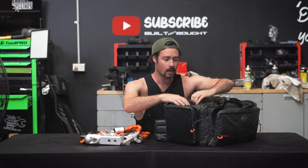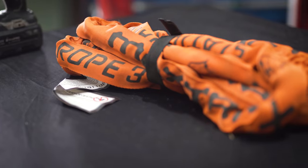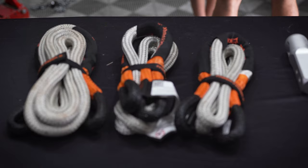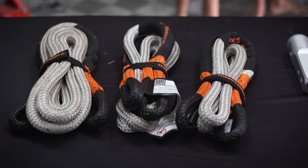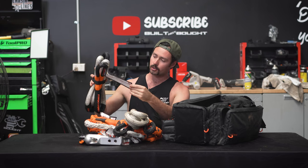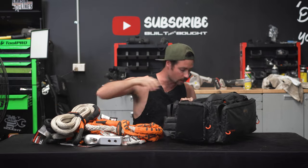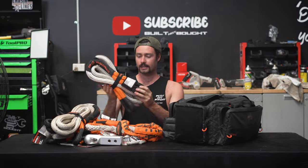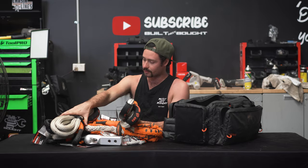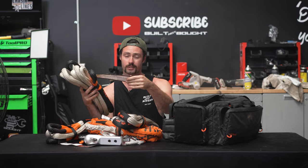Getting into the inside — pretty standard recovery stuff. You've got your equalisation strap that goes around a tree, etc. We've got three different sizes of kinetic ropes, which are basically like a snatch strap. There's a two metre, a three metre, and a five metre — depending on how far you want to be from the car you're pulling out. They're all rated to 1,200 kilos, so 12 tonne. Super strong gear.